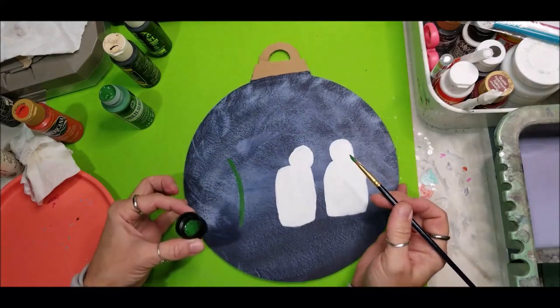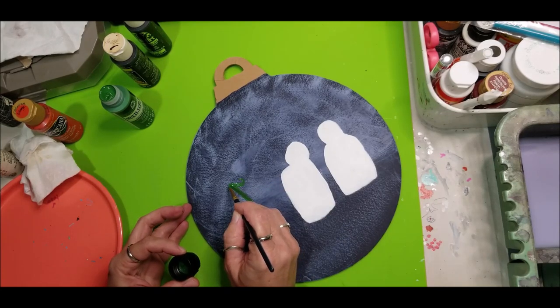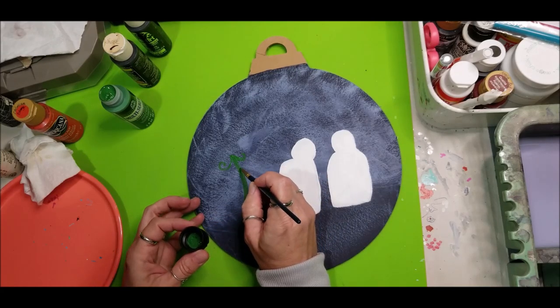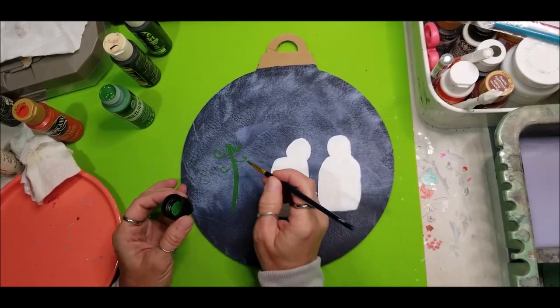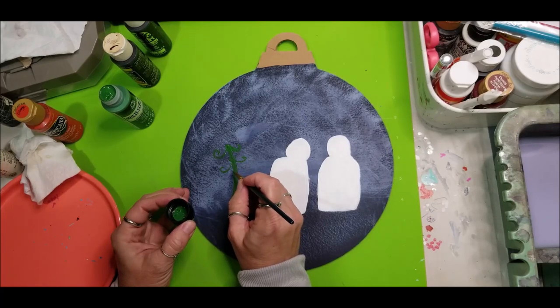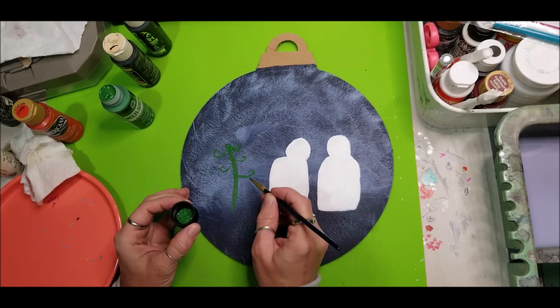We are going to be using the tip on this, so starting up here with close little comma strokes. Remember, tree branches are not directly across from each other. Come way down a pretty good distance on this one and you can go inward or outward on these because of the way they're shaped — make sure they crisscross. On these next branches coming down, they need to get longer because they are further down the tree.